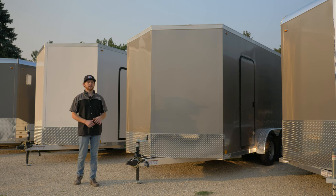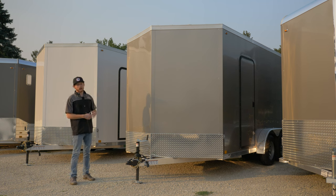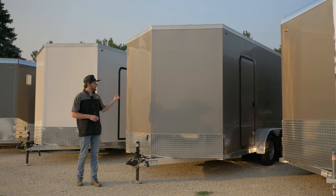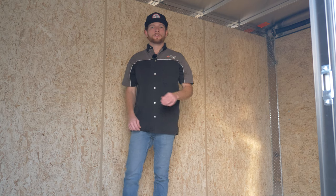This is a seven and a half by 16-foot Legend Thunder Series trailer — this is more of your economy model, but we also have the added extra height on it, so it's dual purpose. We can fit a couple snowmobiles in here in the wintertime, and in the summertime when we have the Razor and Ranger out, we can drop the ramp door and pull them right inside.